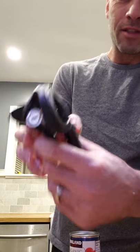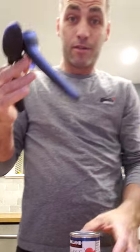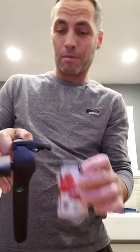What it does is this locks. So it locks the can in place, and to unlock it you go like this. I'm making my dad's special pasta tonight with some tomato paste.